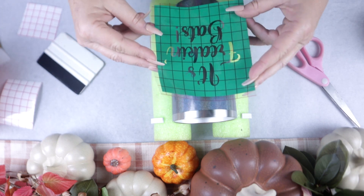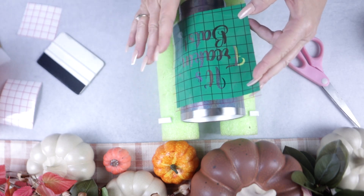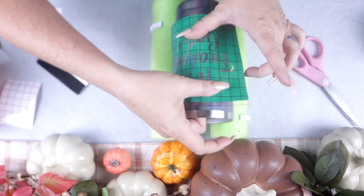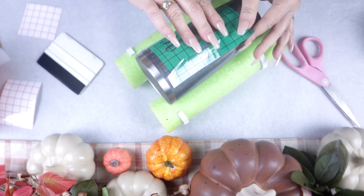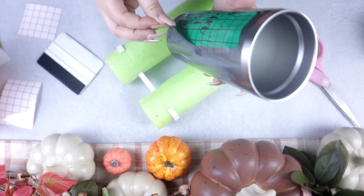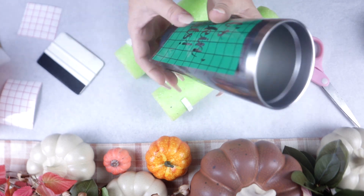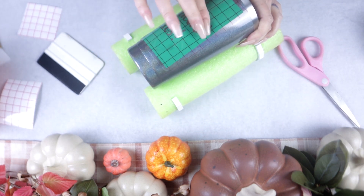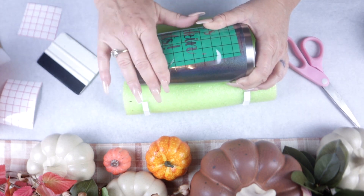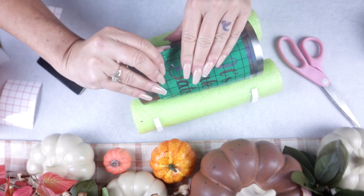Now we're ready to apply the stencil to the tumbler. I always start with my largest piece as my focal point, and then the bats work around to where they make sense. When it comes to vinyl stenciling, you really want to make sure you don't have any wrinkles or air pockets near your actual image. If wrinkles or air pockets are gathering at the edges — because this is a tapered tumbler — that's okay as long as it's not near your actual design.